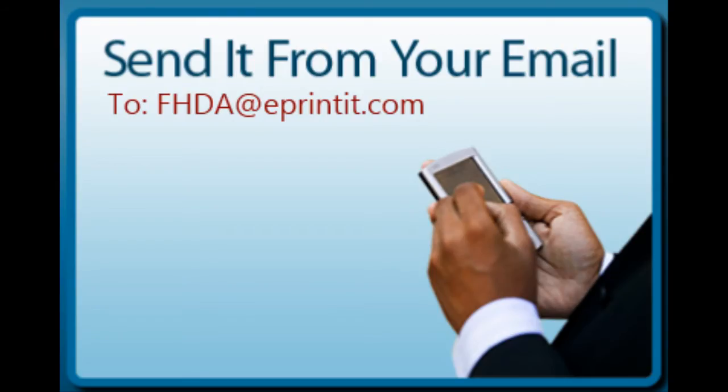Another way to upload documents to your ePrint account is to email them as an attachment to FHDA@eprinted.com. It is important that you use your preferred personal email account that the college uses to communicate with you, as ePrint uses that email address to connect to your account.